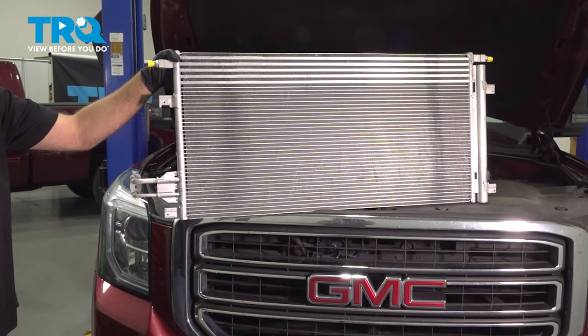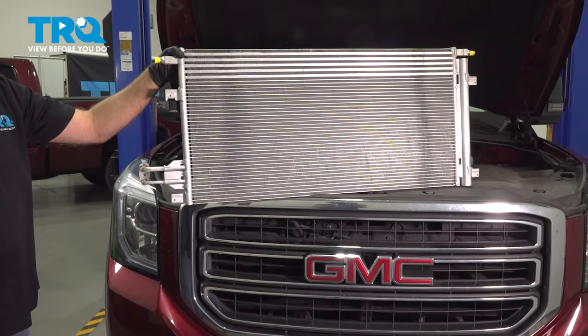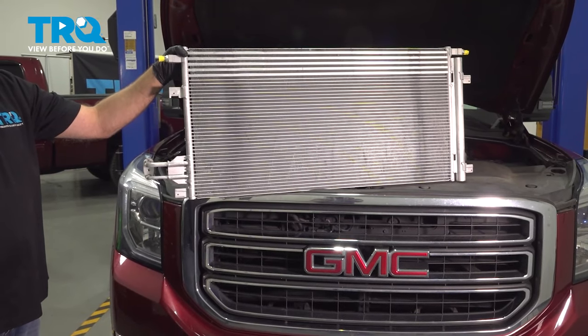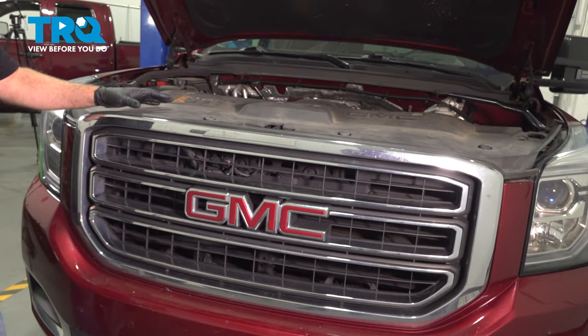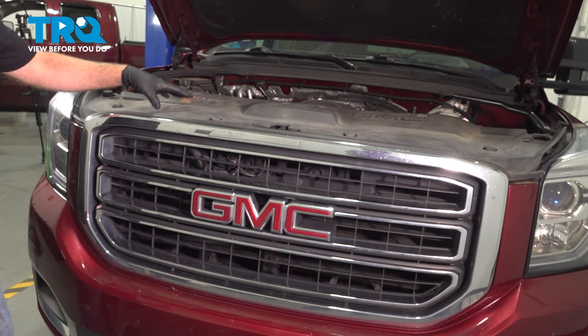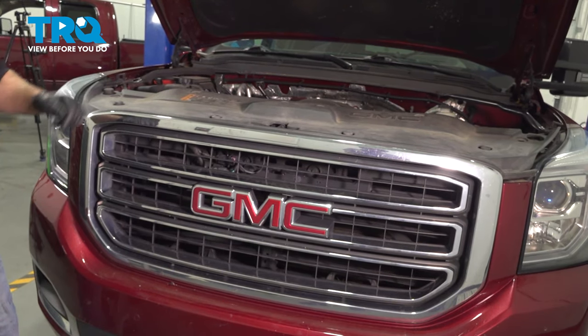In this video, I'm going to show you how to replace the AC condenser in this GMC Yukon. It's located in front of the radiator under the hood. Before you dive into this job, you want to make sure you bring the vehicle to a local garage to have the AC refrigerant removed from the system.